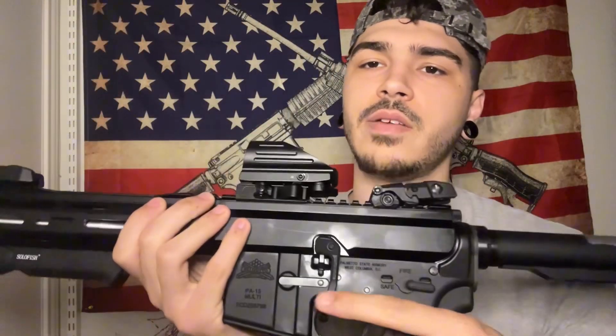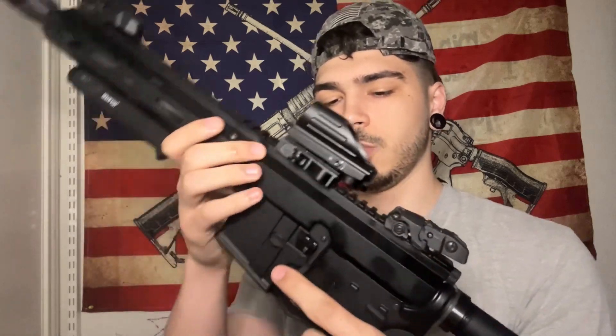Another thing I got is the BAD lever. The BAD lever makes it feel way more premium, even though it's just like a $30 part that goes in the trigger guard area. It's not really about feeling premium though — since the manual of arms on this AR is way different from regular ARs because of the side charger, I figured might as well get the BAD lever and just make it a completely different type of AR.